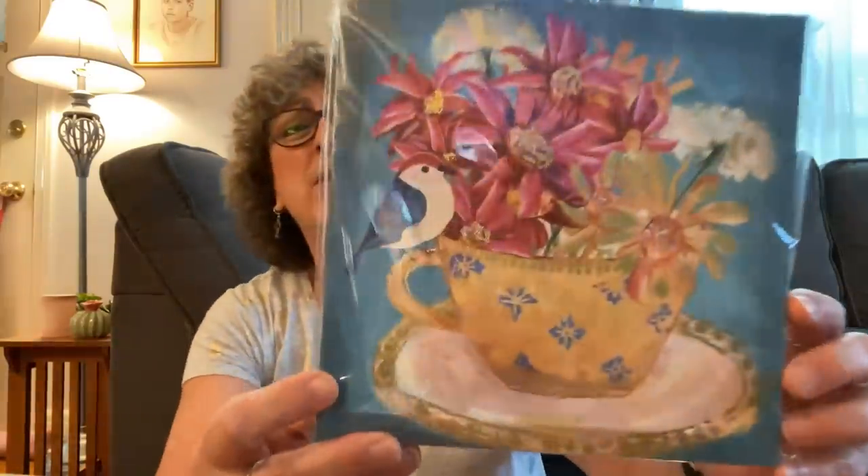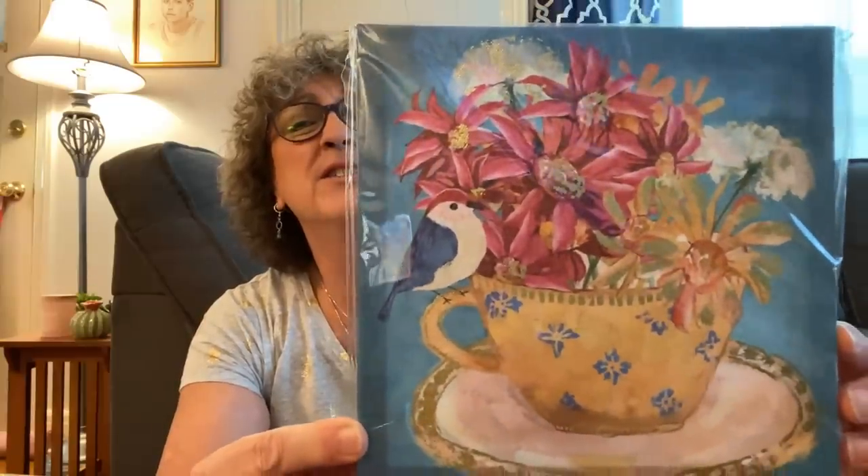There is a ton of stuff here so I want to get going. As you saw in my thumbnail, I want to show you guys these canvases that I got. I picked up this canvas here. So cute, let me take it out of the wrapper.